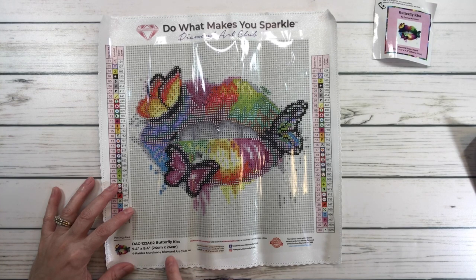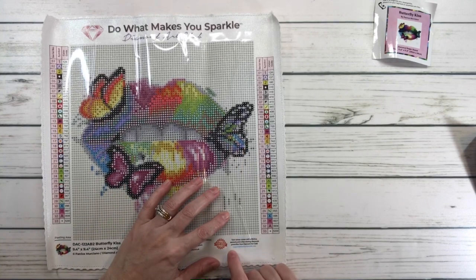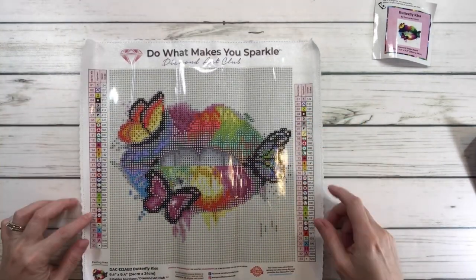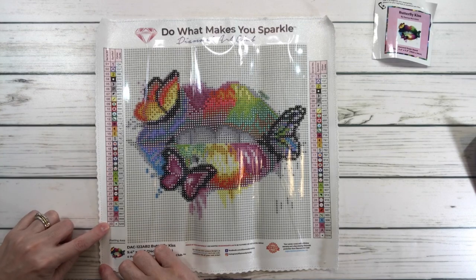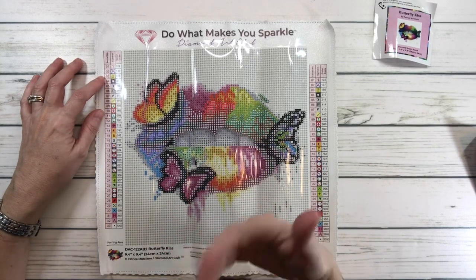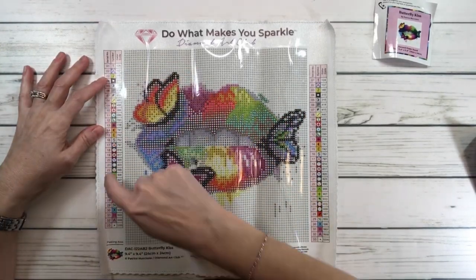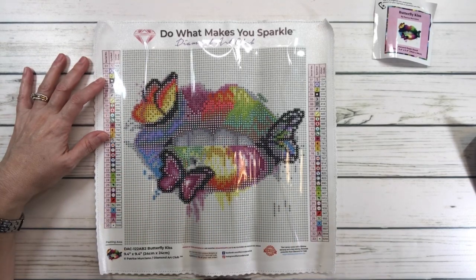The canvas back mentions Patrice Murciano and Diamond Art Club, and you can find them on Facebook or Instagram. It features a lifetime warranty, a 30-day money-back guarantee, free diamond spill insurance, and 10% cashback rewards with every order. The paintings always come with two legends — the legend tells you how many colors there are. This one has 32 colors and two ABs, meaning aurora borealis, which gives the drill extra coating to make it extra sparkly. The legend shows the symbols found in the painting and the DMC color codes.